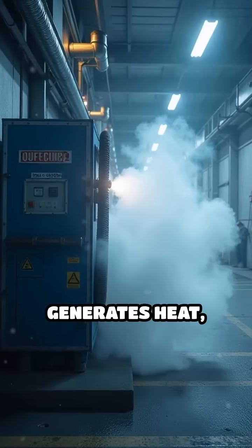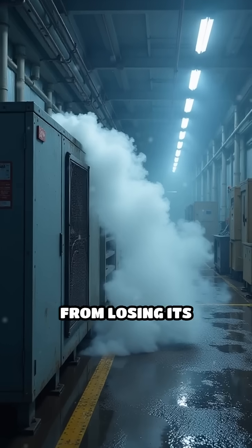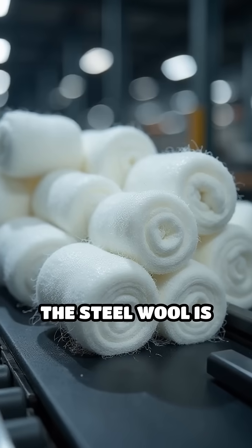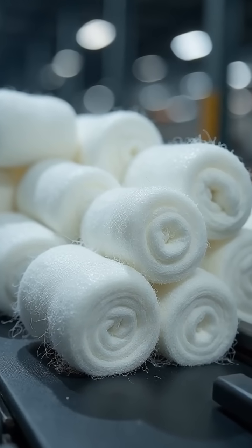Because the shredding process generates heat, cooling systems are employed to prevent the steel from losing its temper or altering its mechanical properties. Once shredded, the steel wool is collected and compacted into dense pads or loose bundles.